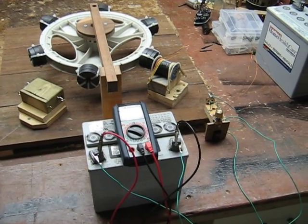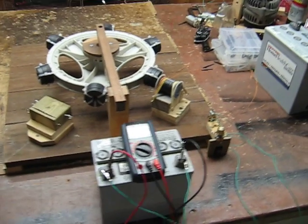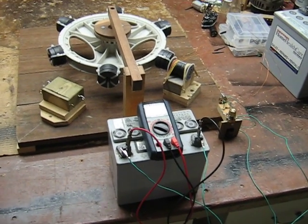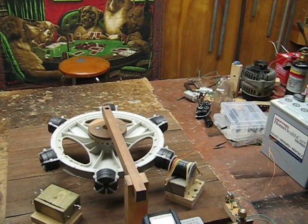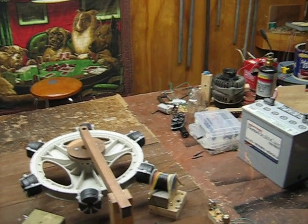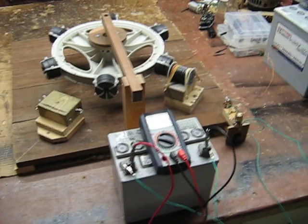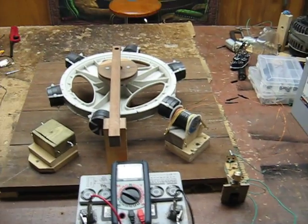I'm back. I've got some work to do on the house, so I decided I'm going to do the actual simple schoolgirl — or Bedini calls it the simple north pole motor. It's a little different circuit, simpler. One battery, just like the schoolgirl, except I'm using a 12-volt battery and my wheel.